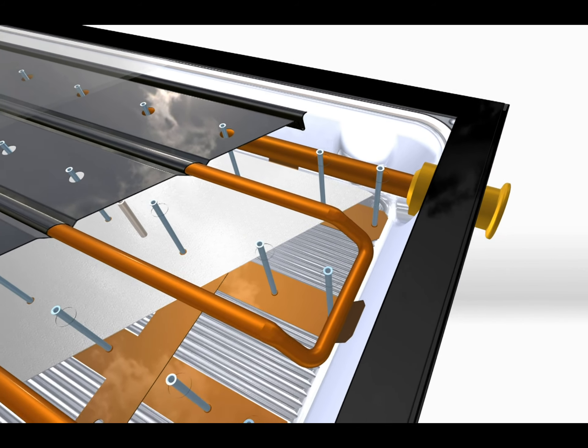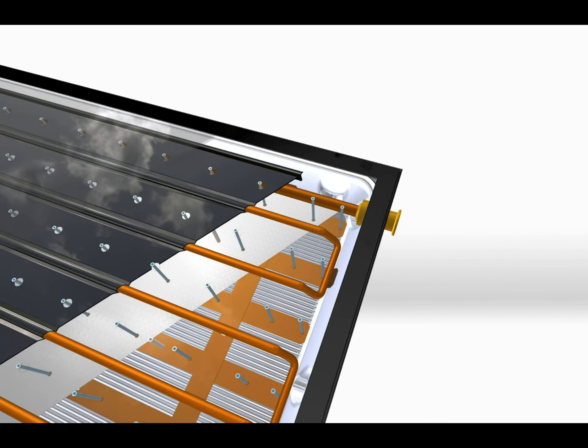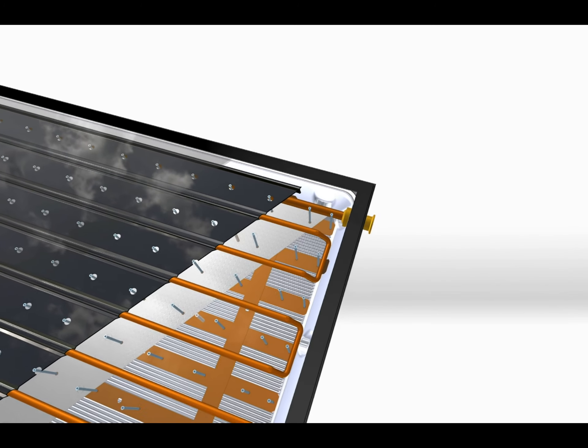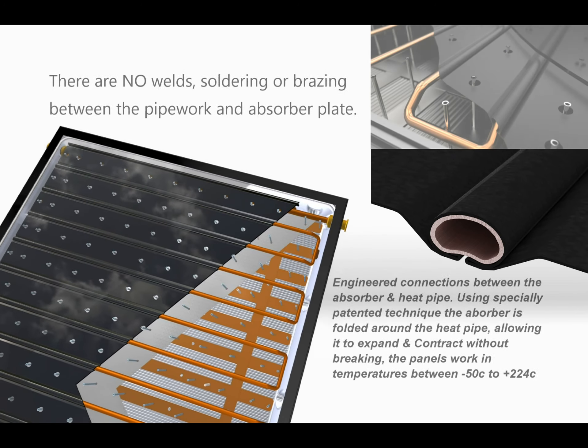The public are sometimes misled to think the hotter the panel the better the system. Our solar panels are designed not to overheat and can be deployed in hot deserts as well as on top of cold mountains.